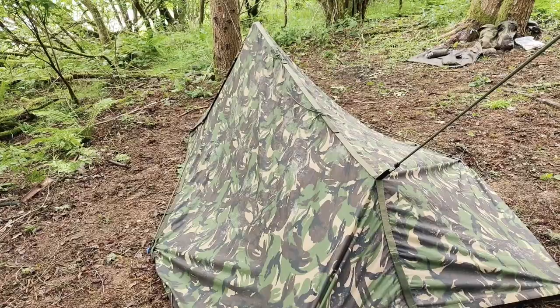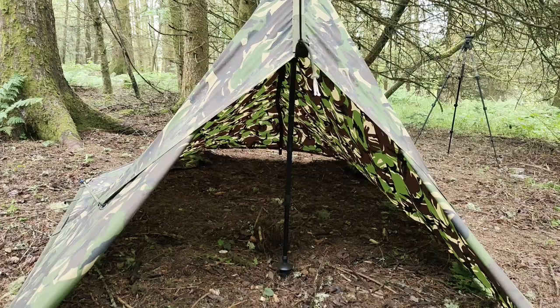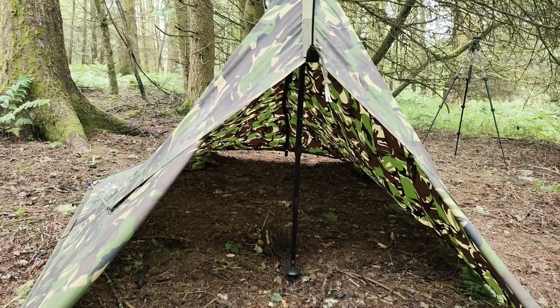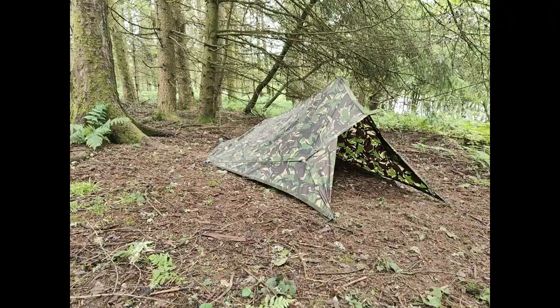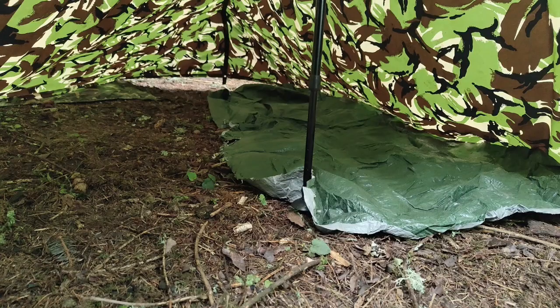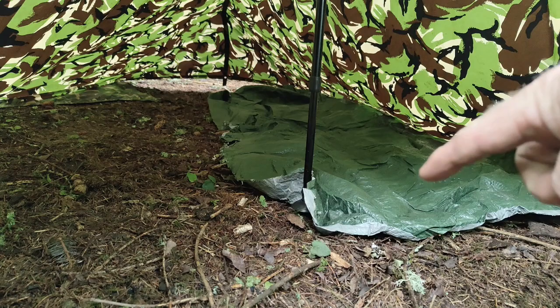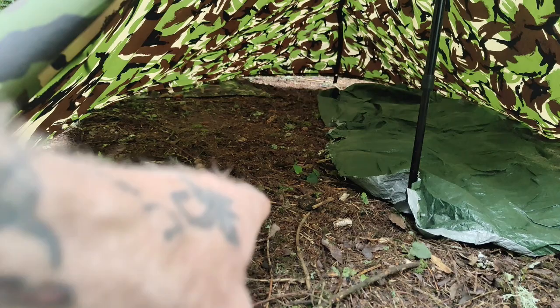So let's take a look. As you can see, there's plenty of room inside — enough for one man and all his kit. You could get two people in there if you stashed your gear somewhere. I've brought the tarpaulin with me — it's the same length as my gonk bag. So you've got bags of room there. Put your head up this end, and put all your kit on that side. Absolutely bags of room, plenty of leg room.